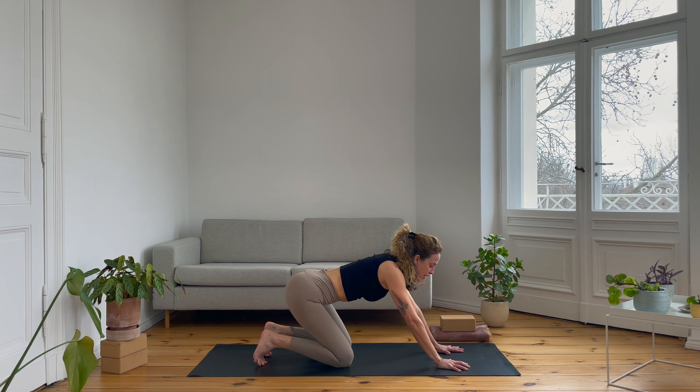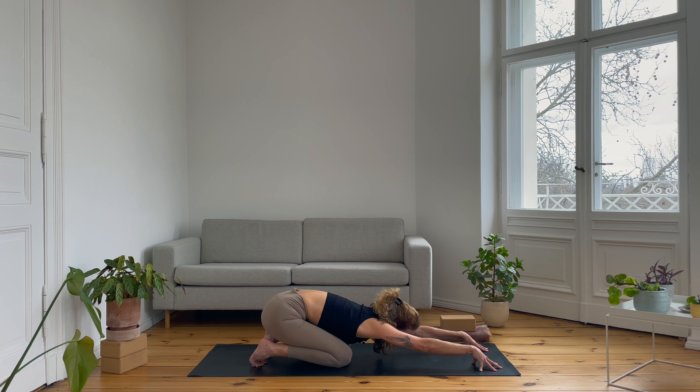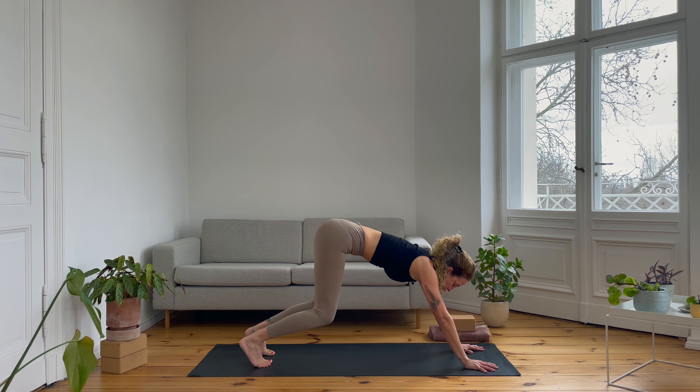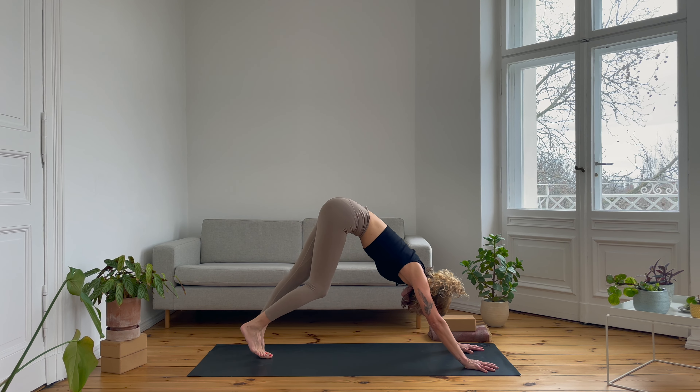Then come back with both palms down, and with the toes tucked, send the hips back all the way for one more child's pose. This time come onto the fingertips. Crawl the hands a bit further forward as you send the hips back and take some deeper breaths to open the armpits and the shoulders. Then place the palms back down, keep the arms nice and long as you come back onto the knees, and then bring the hips up into a downward facing dog.